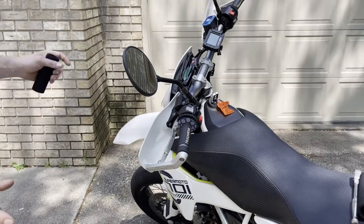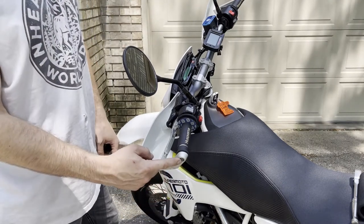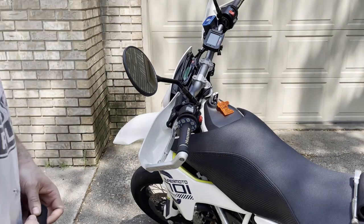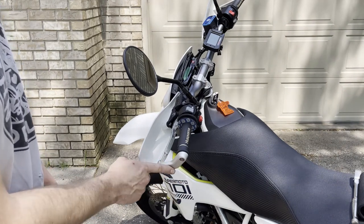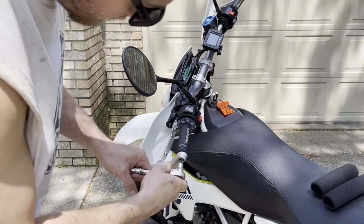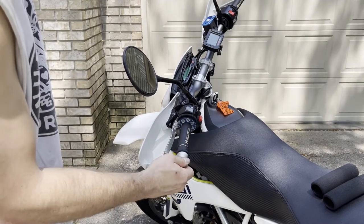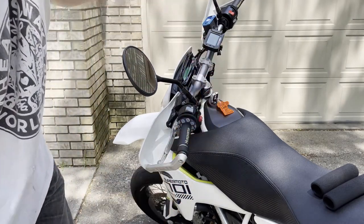Somehow the previous owner of this bike got the hardware a little mixed up — on this side it's a T30 Torx, on the other side it's a 4mm Allen. Not sure which specific socket you'll need on your particular bike, but I'm going to need to remove both of these bolts for the bark busters and move those down so we can slide these on. Don't lose that piece.